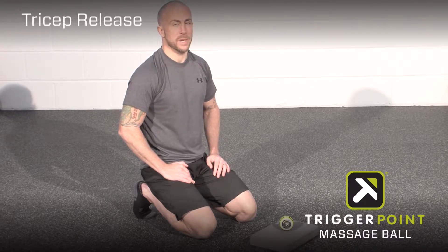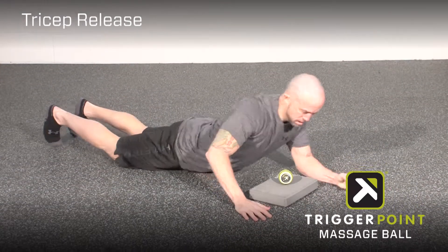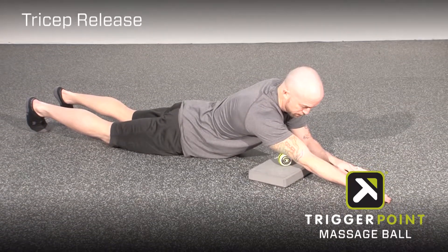This is the tricep release with the massage ball. To perform this release, head down into a prone position with the arm out in front of you and the massage ball just under the tricep.